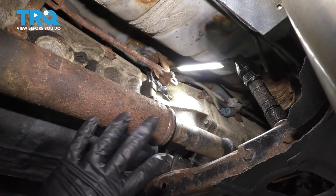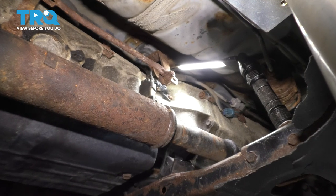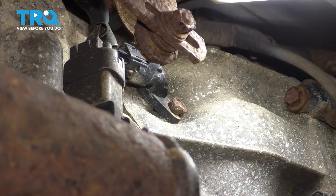Underneath the vehicle, on the driver side, if you have four-wheel drive, it'll be right above the front driveshaft. You'll notice the transmission speed sensor, or the vehicle speed sensor, however you want to call it.